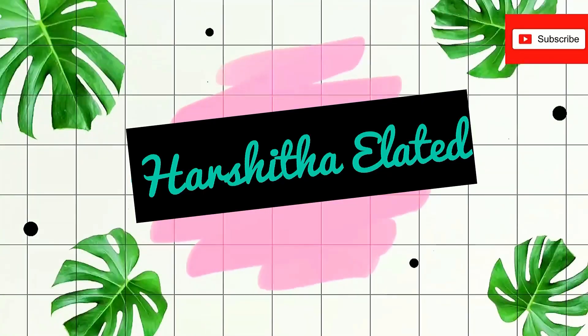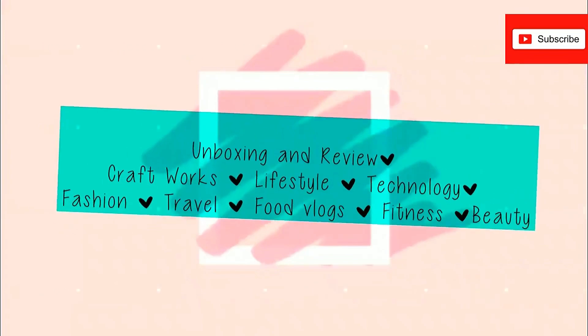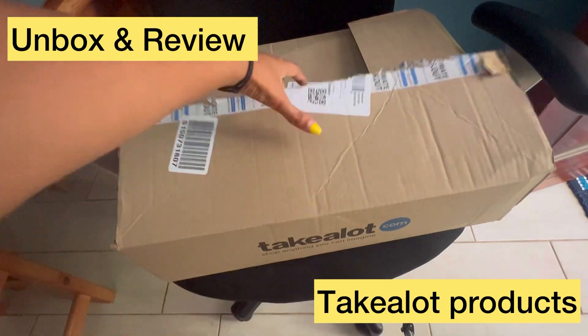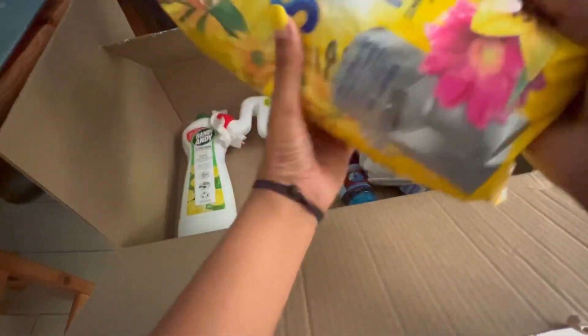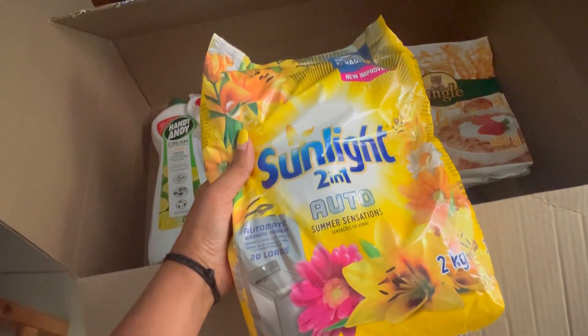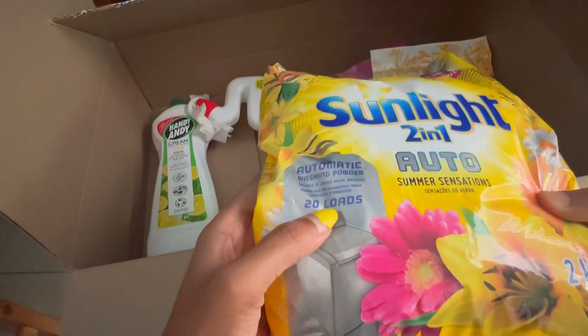Hey guys, welcome back to my YouTube channel. As usual, today I'm gonna unbox and review a product. I bought some products from Takealot.com, and most of my Takealot purchases would be clothes or electronics, so I thought let me purchase laundry items or bathroom essentials.